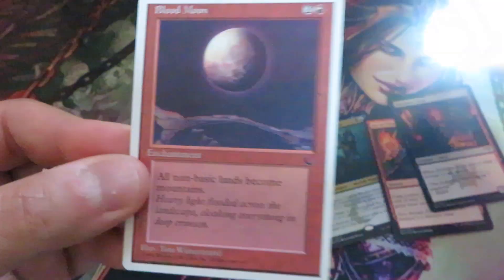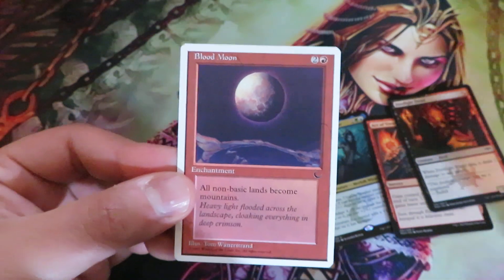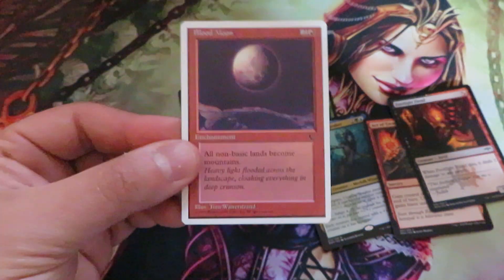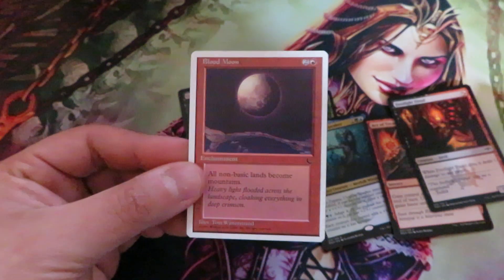The light test is one of the most common and easy tests you can do on your card. You don't damage the card — there is nothing about the light test that can harm it.